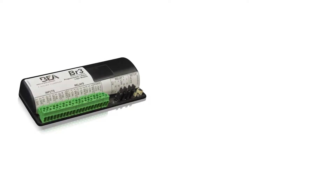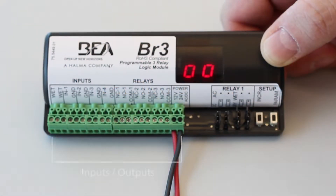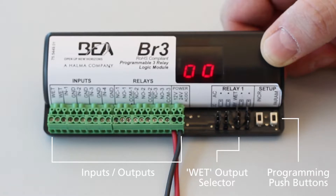BEA's BR3 is a programmable 3 relay logic module with 12 functions. This video will cover how to program function 21. The BR3 offers 1 wet and 4 dry inputs, 3 relay outputs, and AC-DC power. To configure the wet-dry settings and AC-DC power, adjust the jumper positions. Refer to the BR3 user's guide for specific wiring and setup requirements based on the desired function in use.